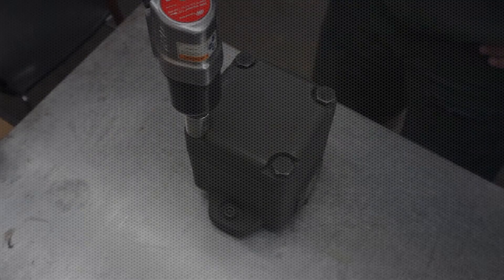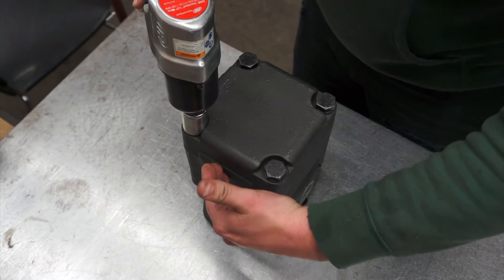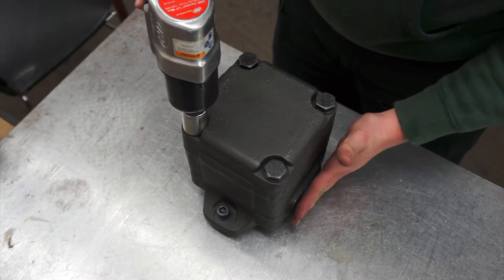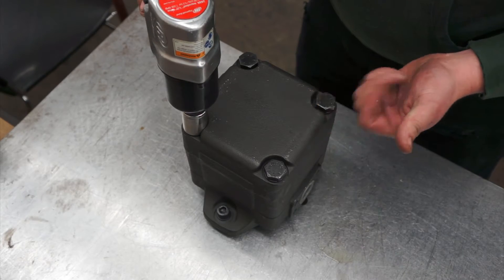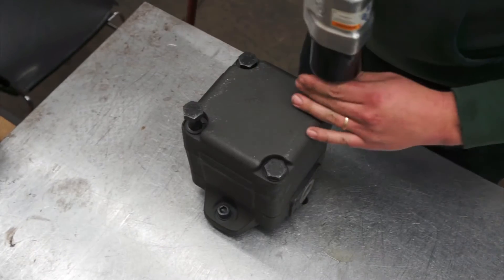In this video, we'll show you how to change the porting on a single vane pump. Say you want your inlet on this side and your pressure here, or maybe you want your inlet on the other side. The first step is to loosen all four bolts in a crisscross pattern.